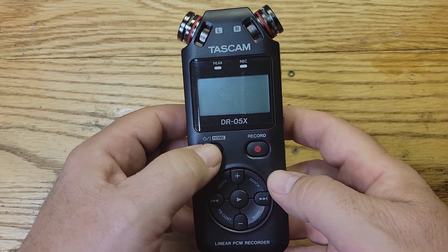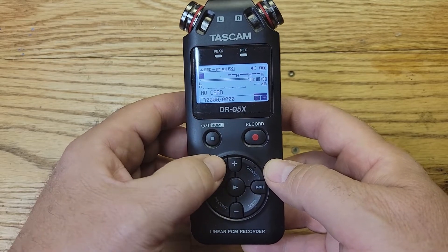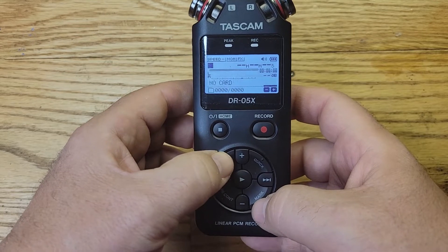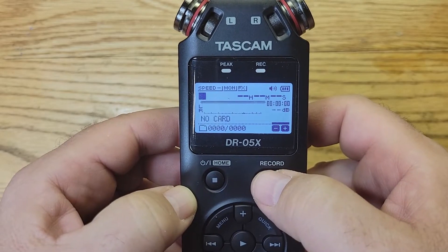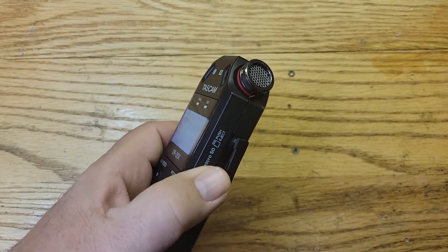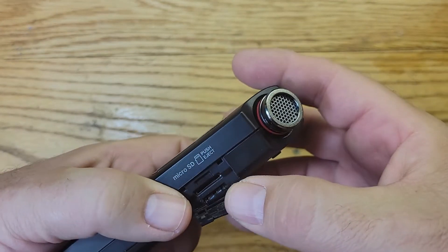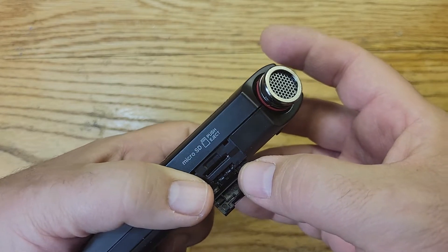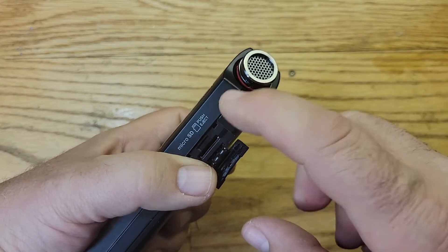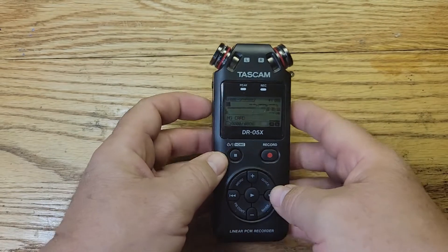It powers up just fine, and you can do all the navigation here — menu, play settings, all that works. But when you try to record, it says 'no card.' They take a micro SD card right here, and there's no card in it right now. The problem is the slot is damaged, so the card can't go in, and if I jam it in it'll get stuck. We have to open this up and replace the micro SD slot.